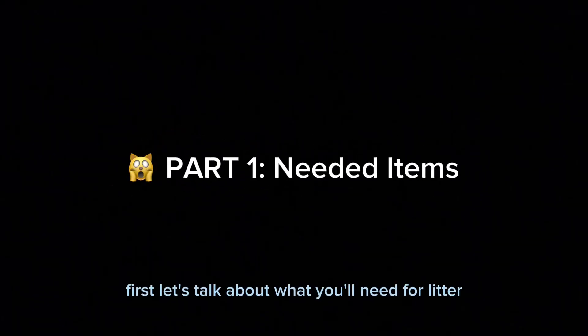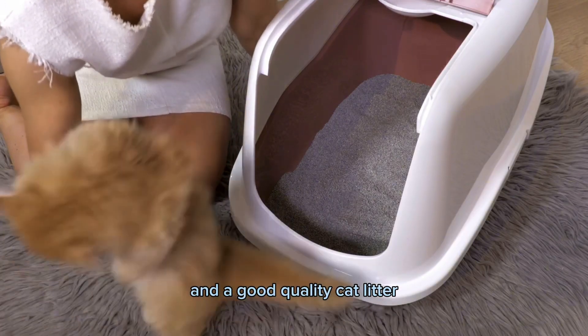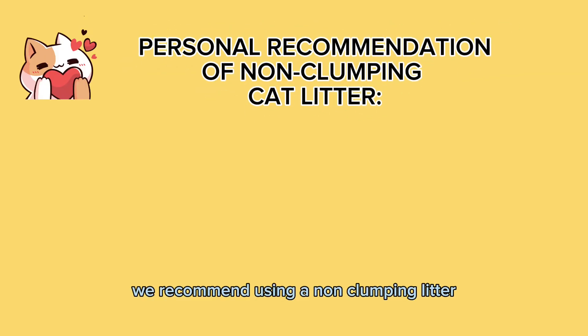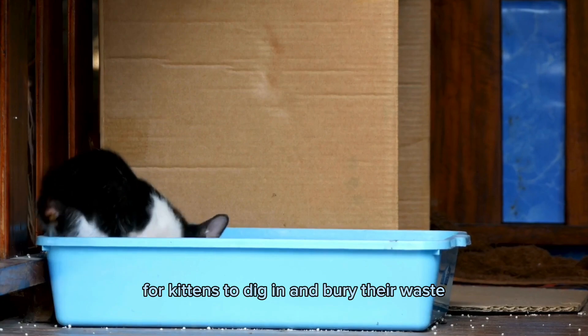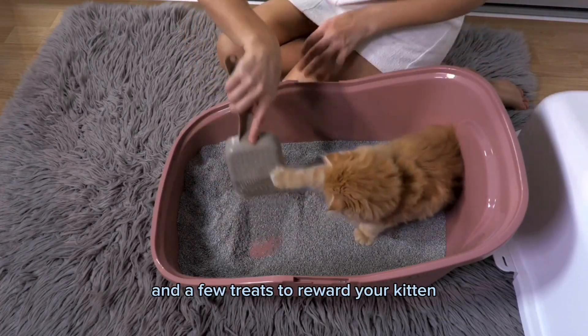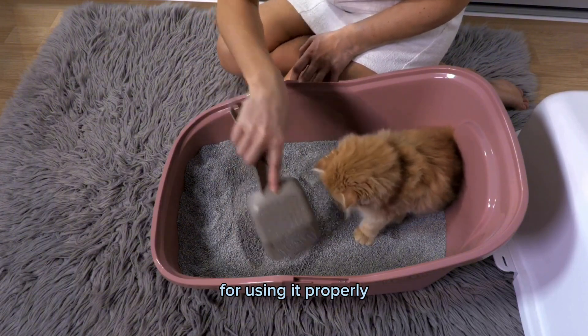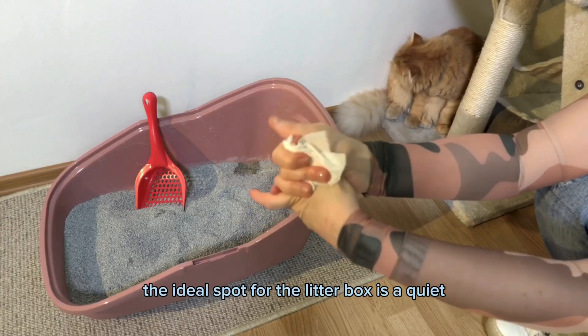First, let's talk about what you'll need for litter box training. You'll need a litter box, of course, and a good quality cat litter. We recommend using a non-clumping litter as it's easier for kittens to dig in and bury their waste. You'll also need a scooper to clean out the litter box and a few treats to reward your kitten for using it properly.